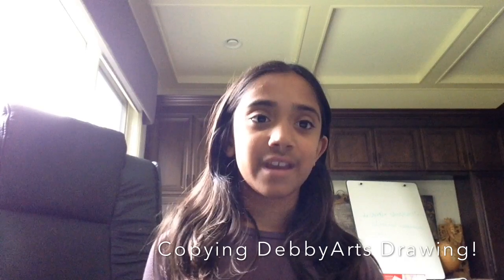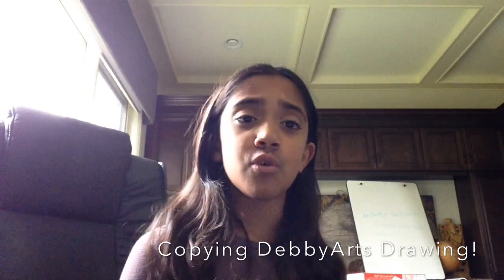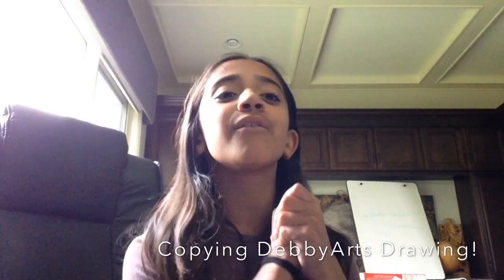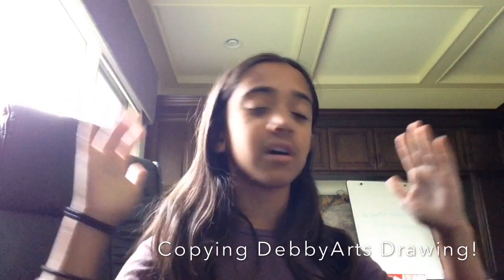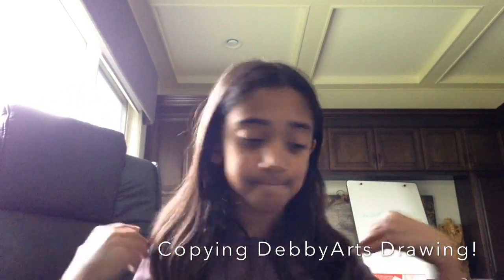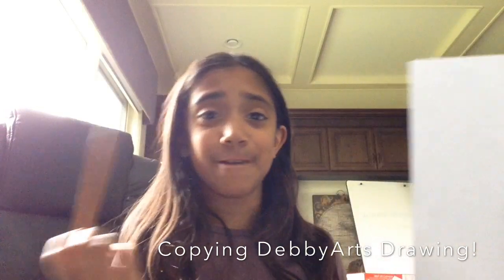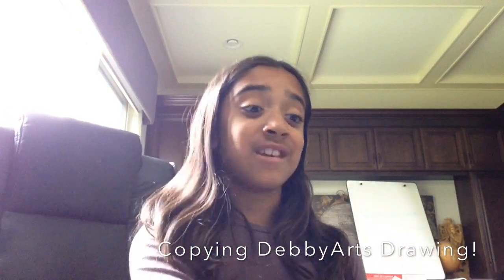I tried copying Debbie Arts' YouTube drawing. I've been seeing this trend going all around with makeup tutorials and different tutorials, and I thought I would do it on drawing. Debbie Arts is a really nice, amazing YouTuber that draws a lot — she does amazing artwork. Debbie, if you're watching this, I love your videos, they all look amazing, and I hope I can do this following one of her tutorials.